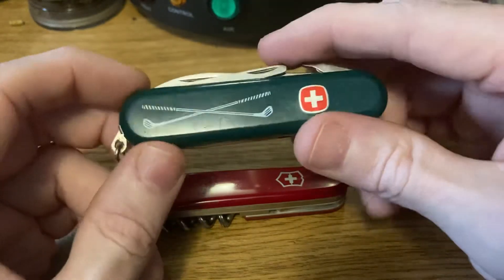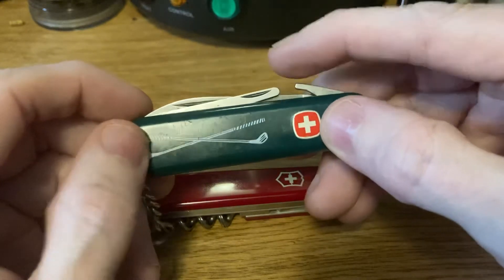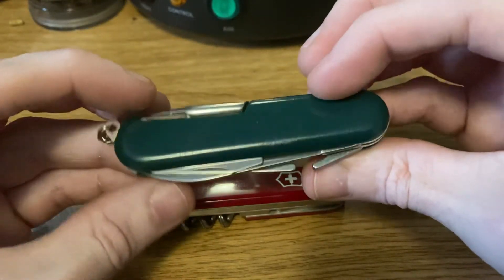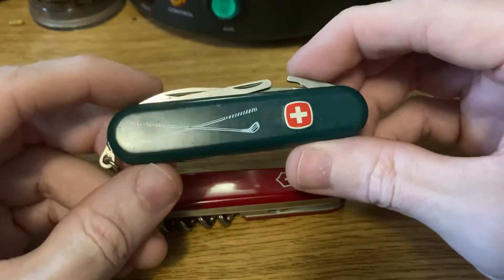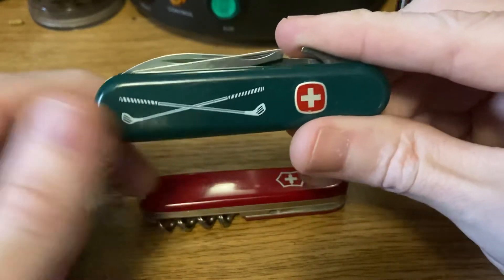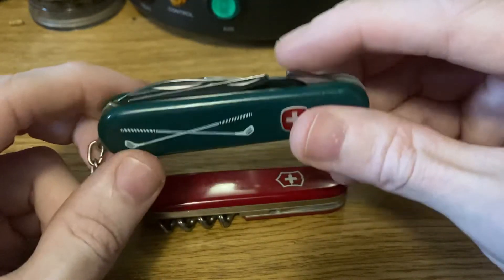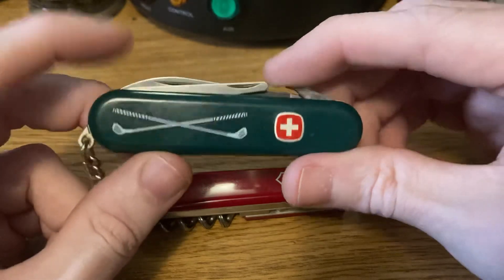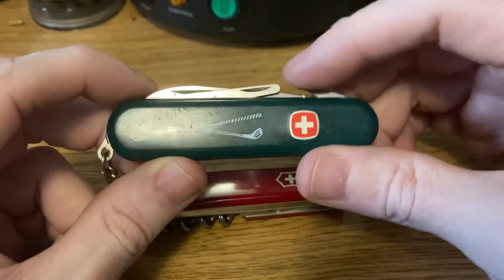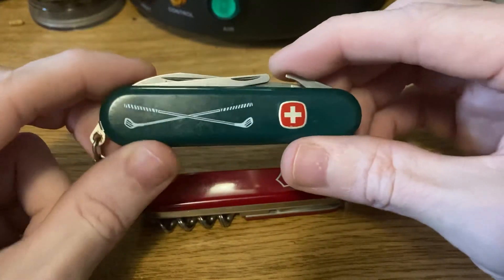It has a little monogram of golf clubs on it. This one has an embossed shield — I've seen them with printed shields too, sometimes without the golf clubs, usually green but sometimes red. It's a neat little knife; I picked this one up for about nine bucks, maybe twelve with shipping. Anyway, I appreciate everybody watching — please leave a comment if I missed anything or you have something to add. I'm always looking to learn more and share what I've learned. Take care of yourselves and I'll see you in the next one — Petey Grizz out.